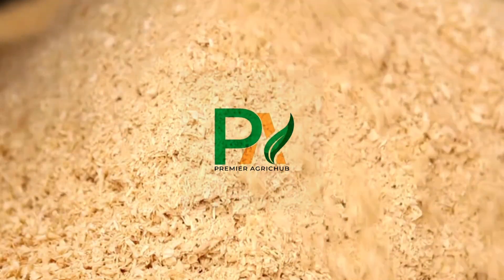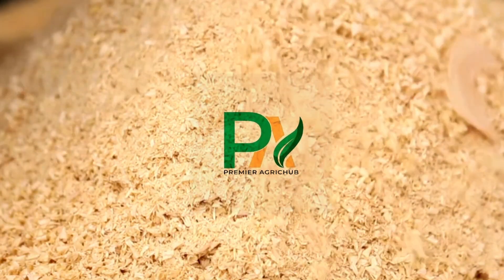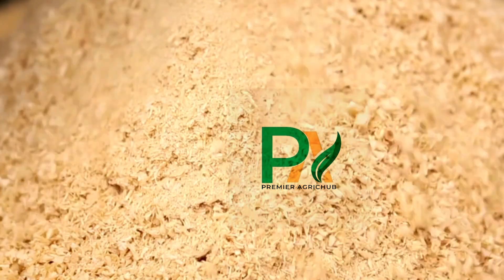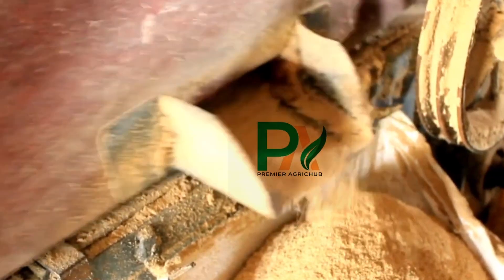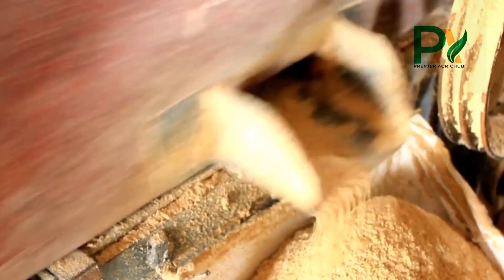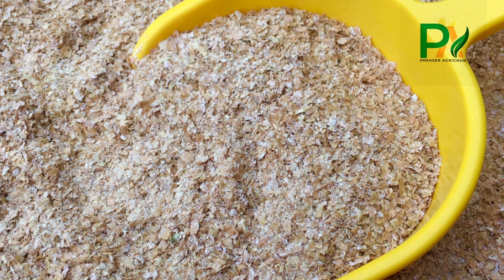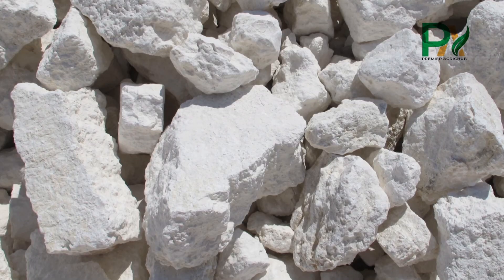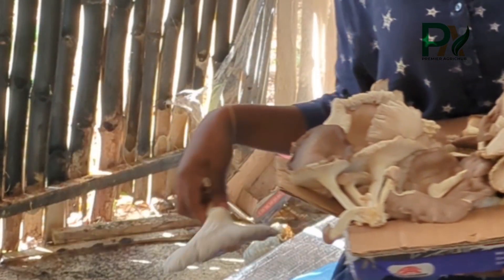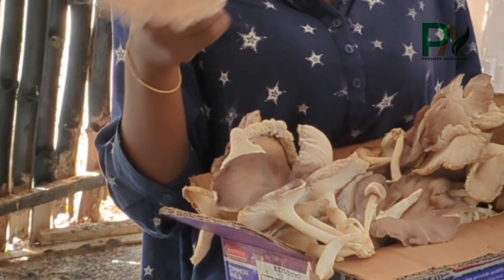Do you want to master composting for oyster mushroom farming using simple additives you can find in your environment — like sawdust, wheat bran, and calcium carbonate? This is the ultimate step-by-step guide showing you exactly how to prepare the perfect substrate that mushroom loves. Whether you're a beginner or scaling up, this is the gold standard method used by commercial growers. Stick around to the end because I will reveal the number one mistake people make that ruins their mushroom yield, starting from the composting. This is your girl, the crown princess of the edible fungi kingdom. Grab a pen and paper and let's get into serious business.